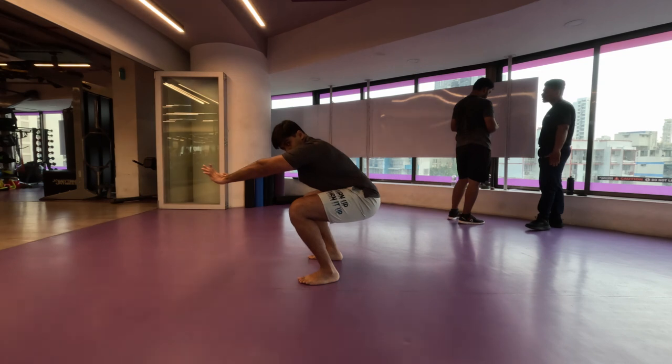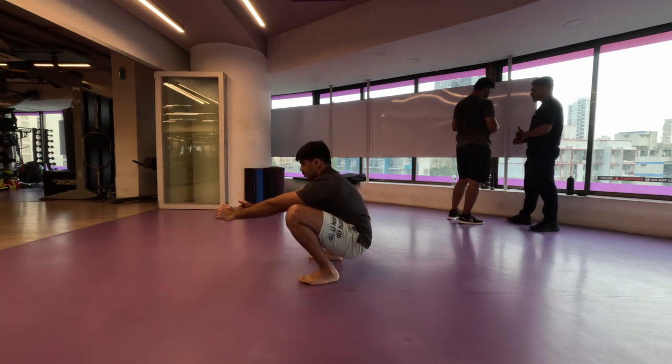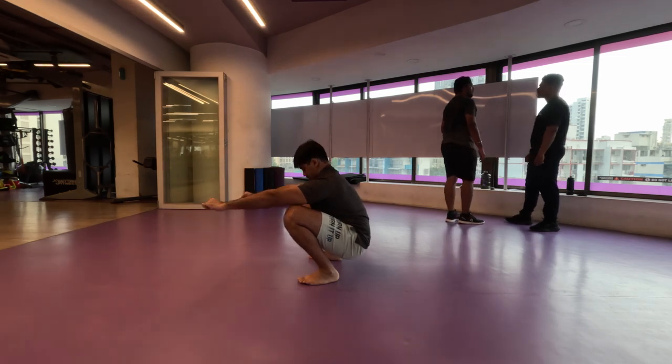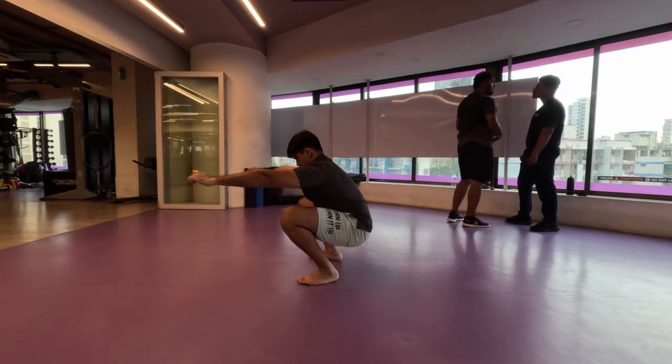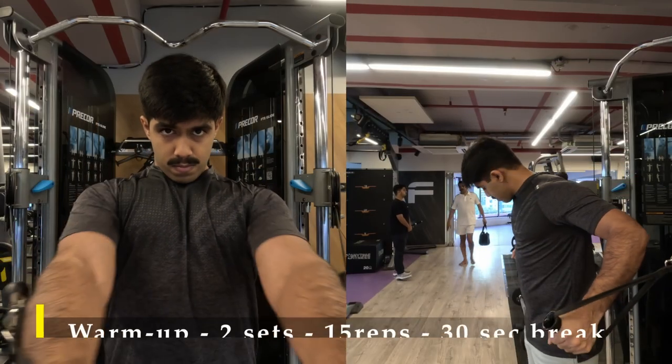Just lean forward by pushing your glutes as far behind as possible and slowly get down into a deep squat. If you feel any restrictions, foam roll and try again. Now for my first warm-up exercise, since we are working on the chest muscle, I am going to do my favorite cable crossovers.